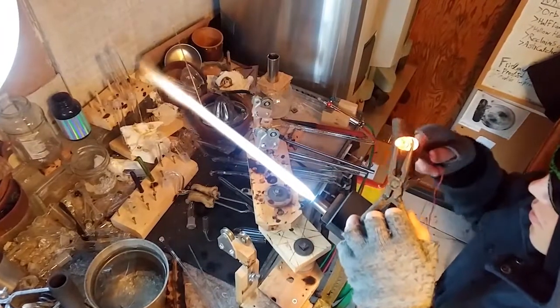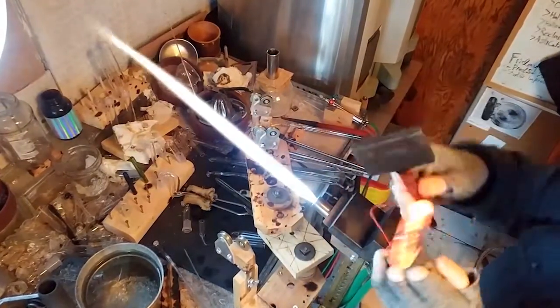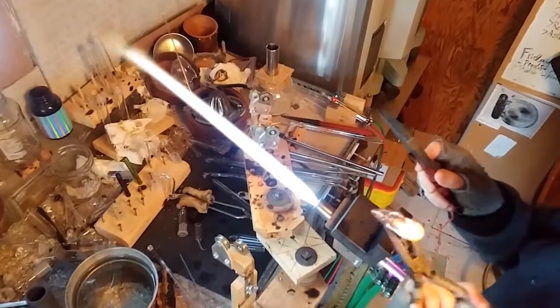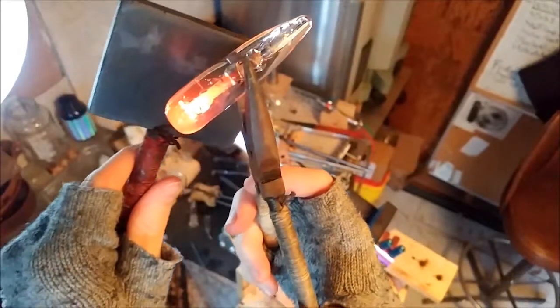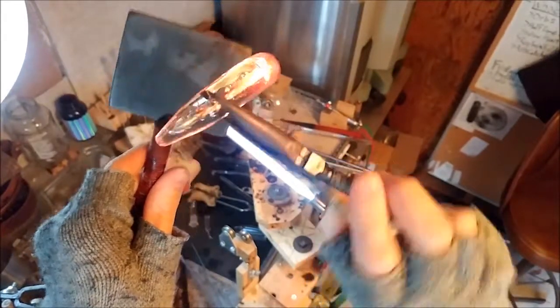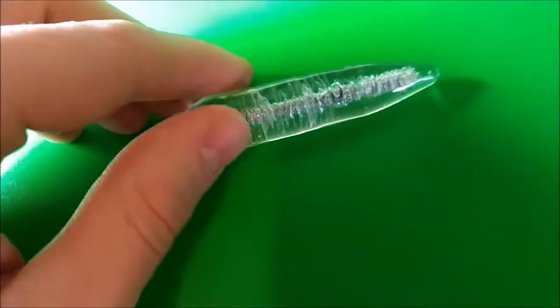We're in real time here as I finish up the back end. When it's not sped up you can see it does take a little while for the glass to cool down. One thing you might not know about glassblowing is that much of the time is spent on heating and cooling between steps so you can have the glass at the right temperature for what you're going to do with it.